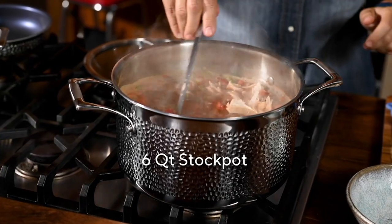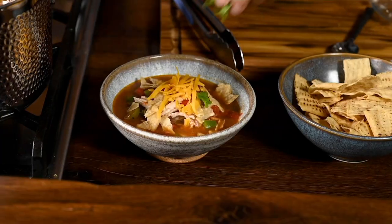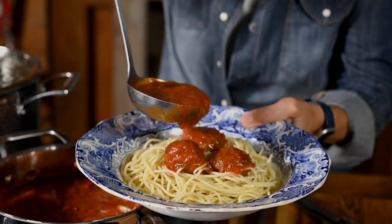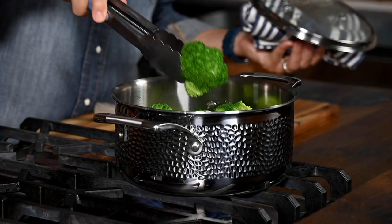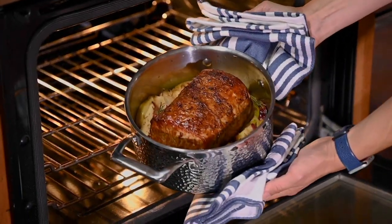This is the Blue Jeans Chef's six-piece tri-ply hammered stainless steel cookware set. It's here and it's a Black Friday sale price. You're getting a three-quart casserole, an 8-inch skillet, an 11-inch skillet, and a stock pot so that you can make all of those holiday dishes. But this is clad cookware.